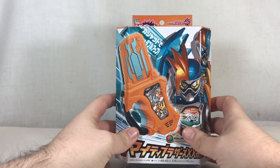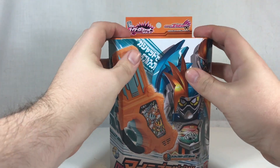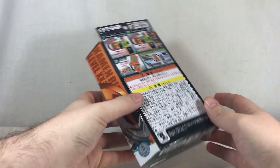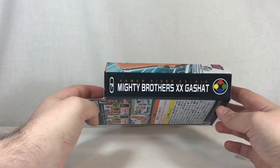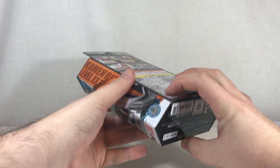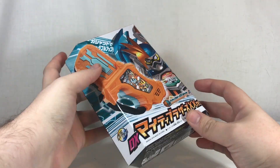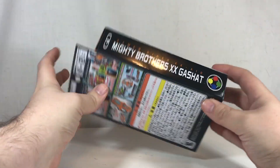This made its debut officially in the movie and then in the show about two weeks after that. It was released in mid-December 2016 for about 2,700 yen or so — about the price of two Gashats combined, which makes sense because it's essentially two Gashats combined.